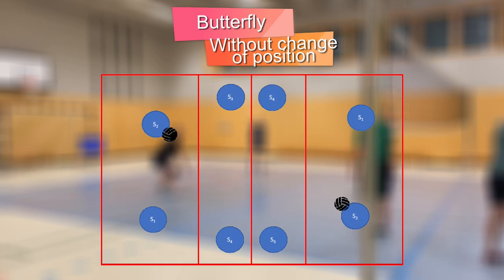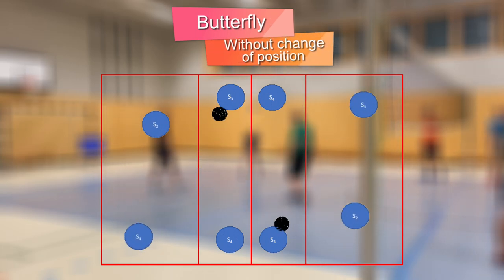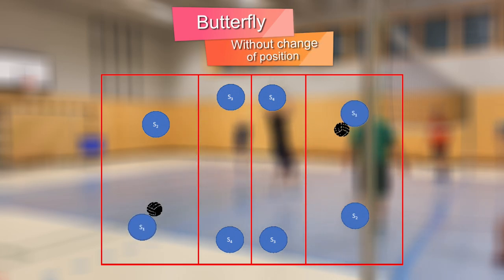The butterfly exercise is a dynamic exercise with a ball, which can be used to improve basic techniques as well as for volleyball-specific warming up.